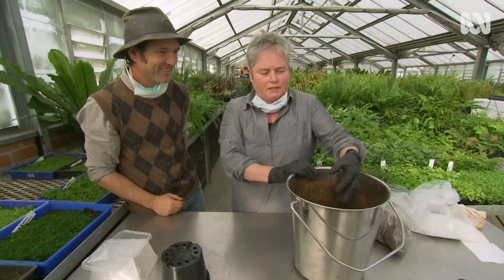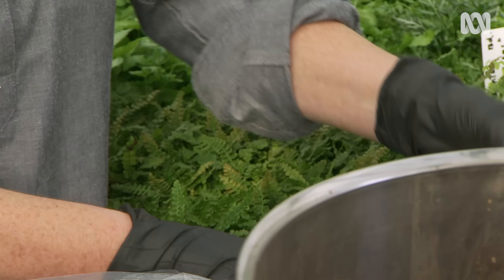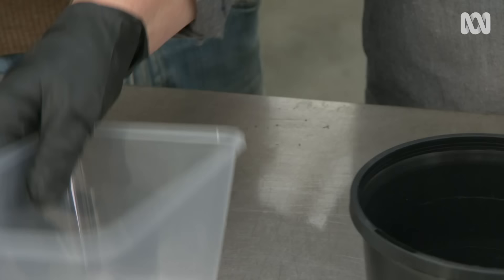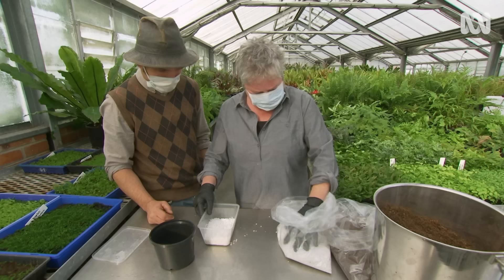The other mix we're going to use is just pure peat again, and we're using some perlite. With perlite it can get really dusty, so that's why I have a mask on today. We're going to fill up this first one with a bottom bed of perlite for perfect drainage and water holding capacity.